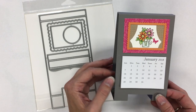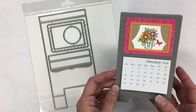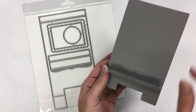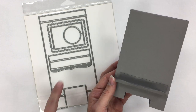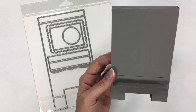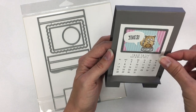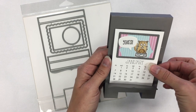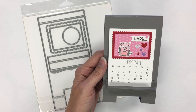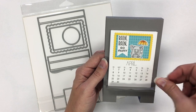To show the other option — normally you wouldn't do this on the same easel, but I'm doing it for illustration purposes. On this side, I have adhered a small ledge that also comes with the die set. I just adhered that straight to the easel, and that can be used to display things like our 3x4 calendar. It just sits right on that ledge, props up perfectly, and when January is over you switch to February, and so on.